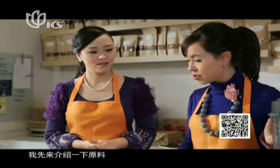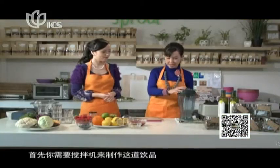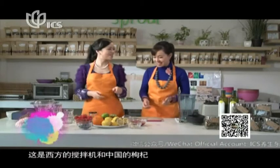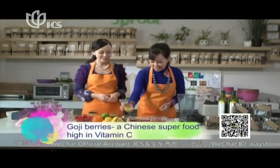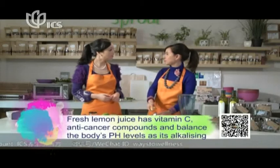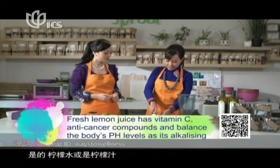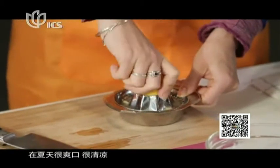I'm going to introduce the ingredients. You need a blender to make this drink. It's a really nice blend of Western and Chinese ingredients — we have the goji berries, typical Chinese food. And in the West we love lemonade, lemon juice — very strong, pungent citrus, very refreshing in summer.